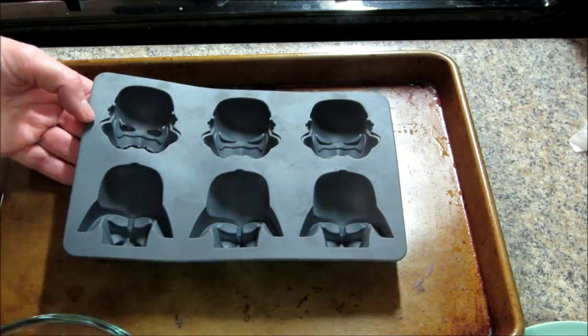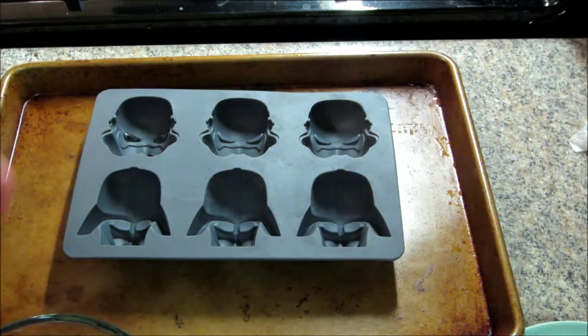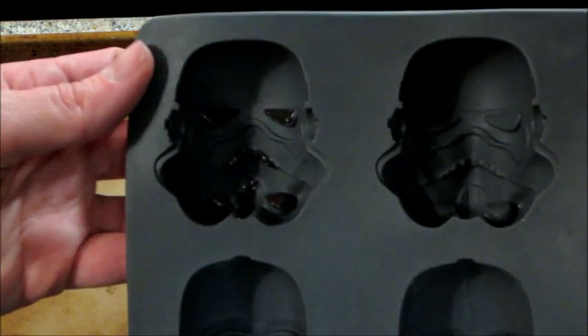You just need a very thin layer, just enough to put color there because the rest of it's going to be white. It does dry pretty quickly. You're going to want to make sure it's completely dry before you put the white in there.